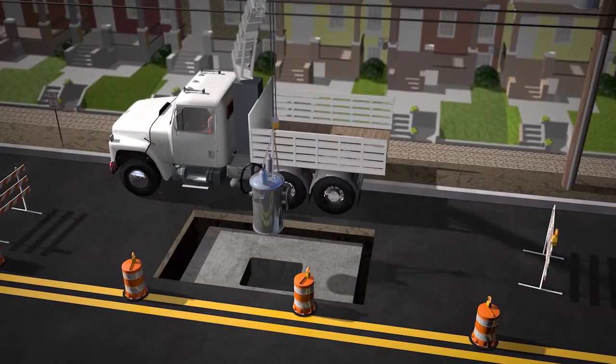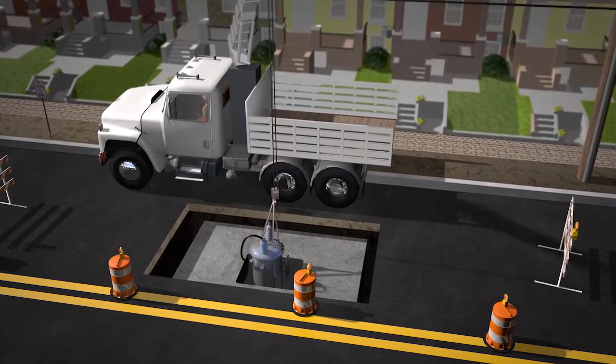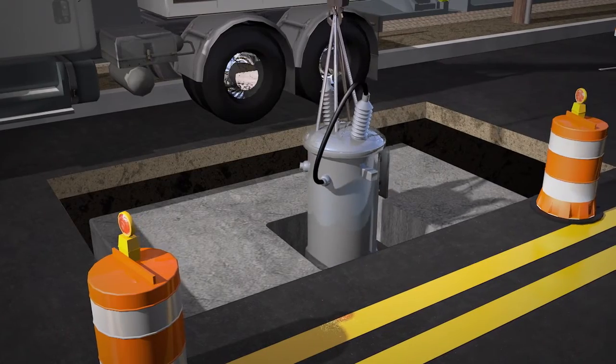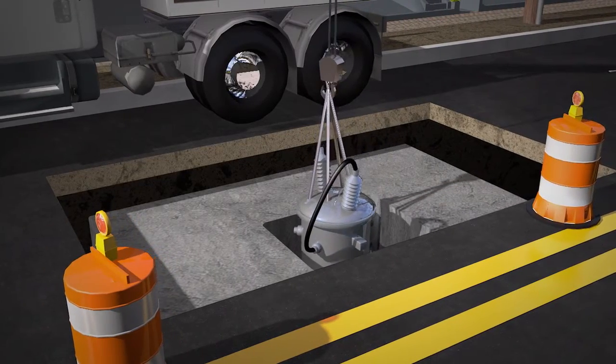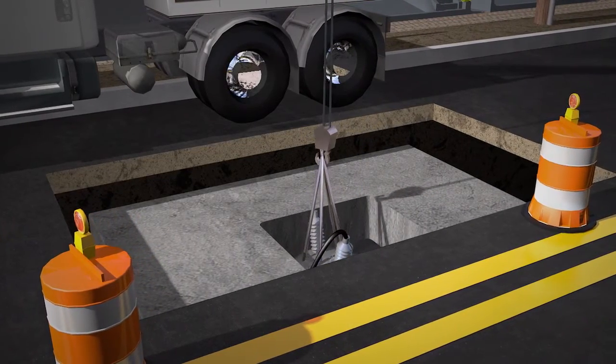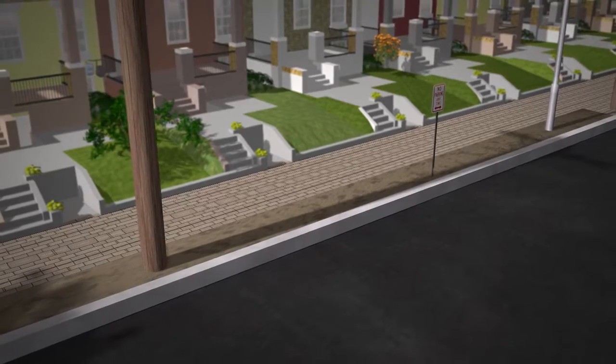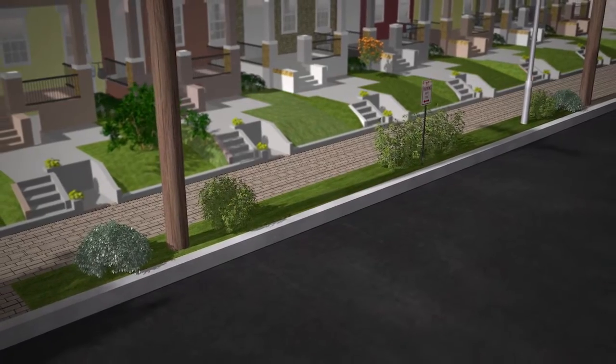Transformers, switches and other ancillary equipment will be set in place. Equipment such as transformers and switches will be installed either in the roadway or the sidewalk, depending on space availability. Underground cable will be installed. Landscaping will be restored as needed and roads paved.